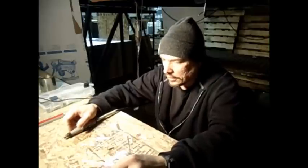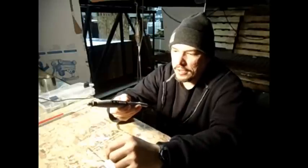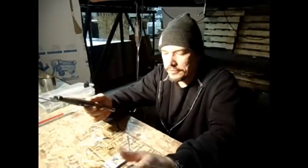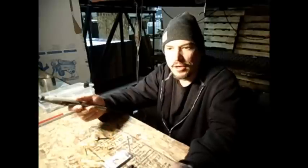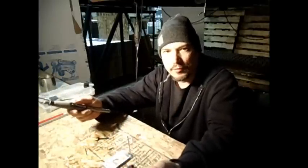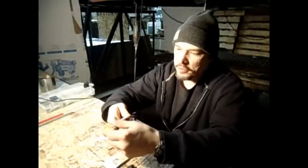Hey everyone, I wanted to show you something today — it's a product of Dremel. Dremel is a brand name, like Jacuzzi. When someone says Dremel, you pretty much know what they're talking about. Jacuzzi is a brand name for a hot tub, but everyone understands what you mean. A rotary tool — or a Fordham — are just different names for it, but Dremel is pretty universal.